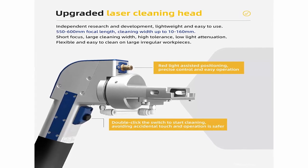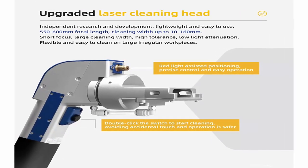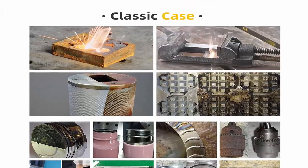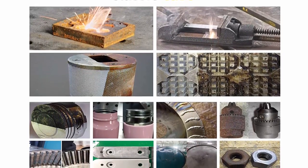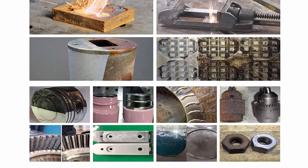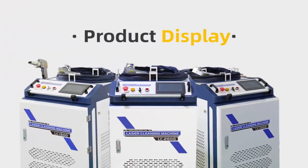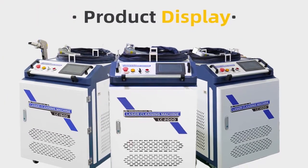It removes oil stains, dirt, rust, coating, and paint. The upgraded laser cleaning head features independent research and development, is lightweight and easy to use, with a 400mm focal length and cleaning width up to 160mm. Applications include multiple scenarios: mold cleaning, paint stripping or coating removal, pre-treatment of parts before spraying, aerospace component cleaning, oxides removal, pre-treatment before soldering or welding, etc.